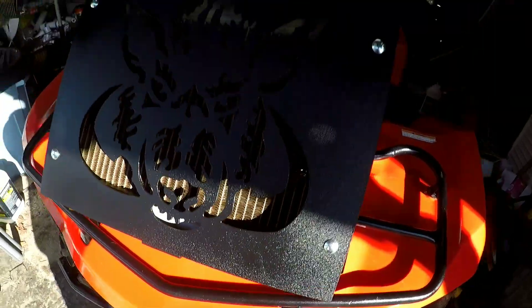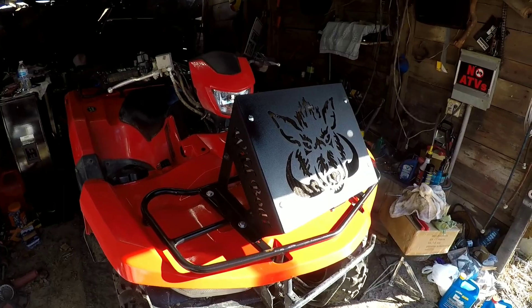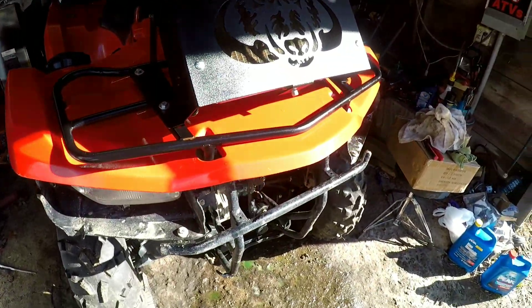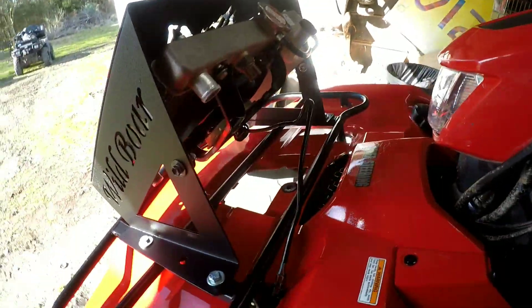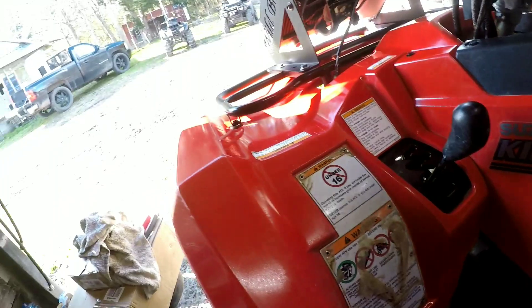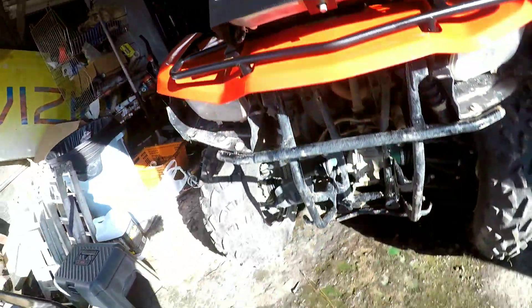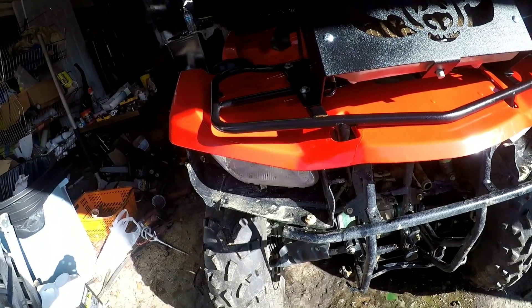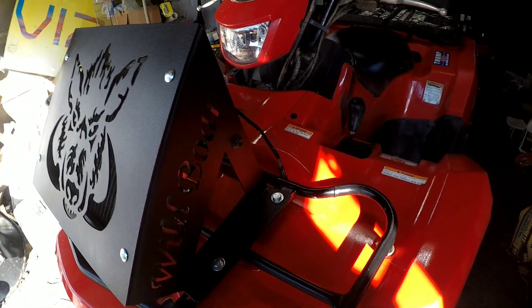Alright guys, the relocate is put together. The sun's probably not going to give it a good look, but I want to show — it's not bolted in or anything like that, just set the rack back on to show what it looks like sitting on the bike. I'm going to take it off, get it out of the way so it doesn't get scratched, start pulling plastics, and I think I'm going to run the snorkel next and then do the winch after. Stay tuned.